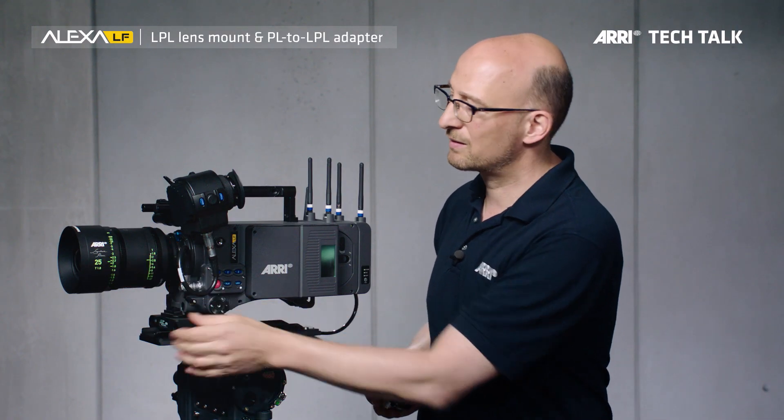Alexa LF is part of a complete large format system consisting of the ARRI signature prime lenses, the new LPL lens mount, the Alexa LF camera, and last but not least the PL to LPL adapter.